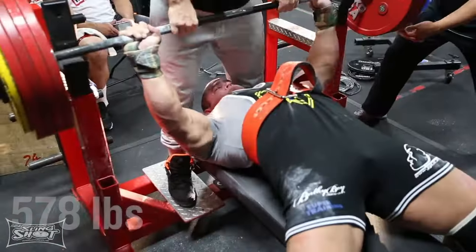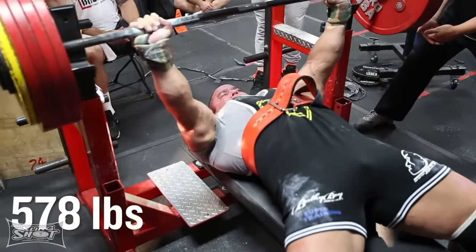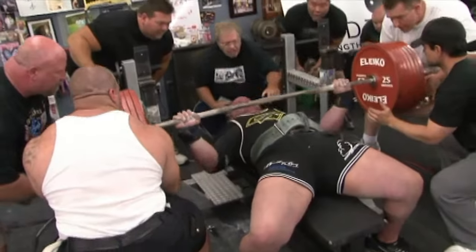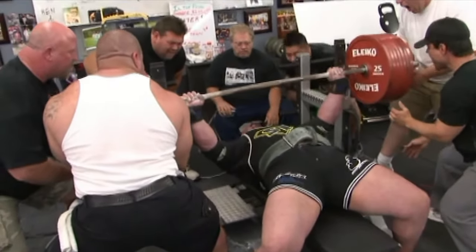I myself have utilized it to be a champion powerlifter. I did a raw bench press of 578 pounds in competition, and I also bench pressed 854 pounds in a bench shirt many moons ago. All of the products that you see at MarkBellSlingshot.com can be utilized for any number of sports that you might be playing.